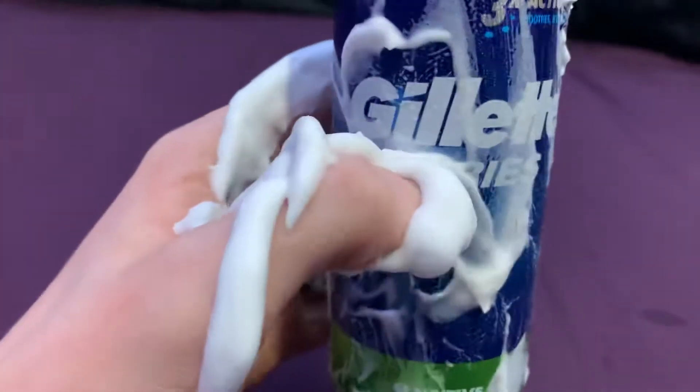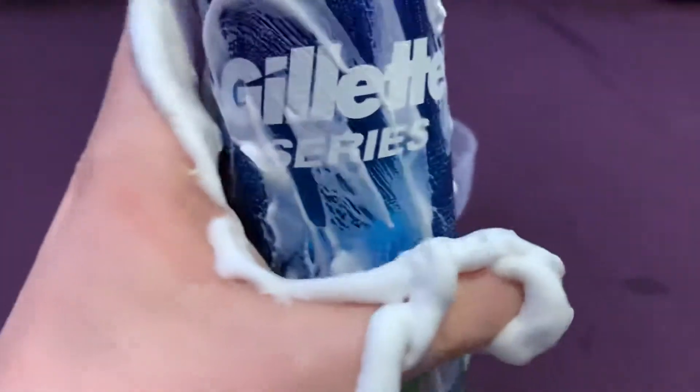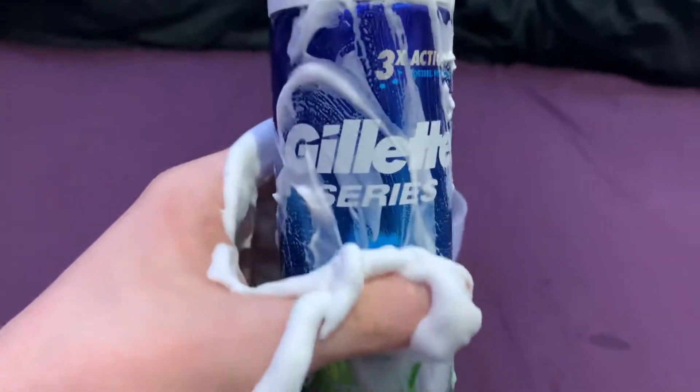Now don't be mistaken with the Gillette — it's for everyone. None of that sexism over here, we don't like that.